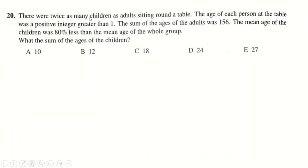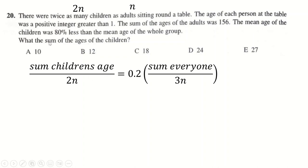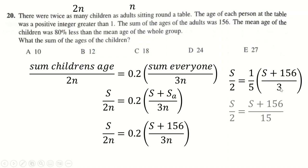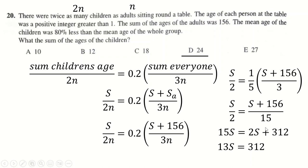Question 20: twice as many children as adults, so call children 2n and adults n. The mean age of the children is the sum of children's ages divided by 2n. That's 80% less — so 0.2 times the mean age of the whole group, which is the sum of everyone divided by 3n. Calling the sum of children's ages S and sum of adults' ages 156, the n's cancel. Cross-multiplying and simplifying gives S equals 24.